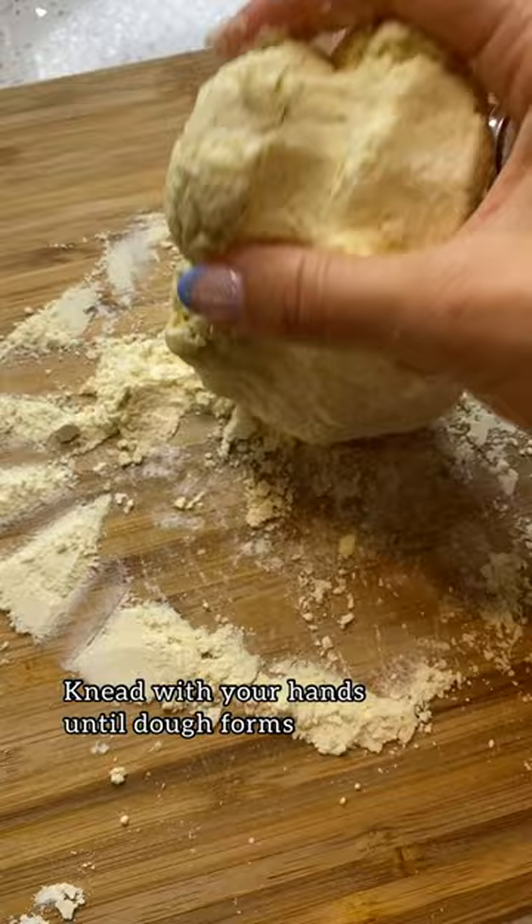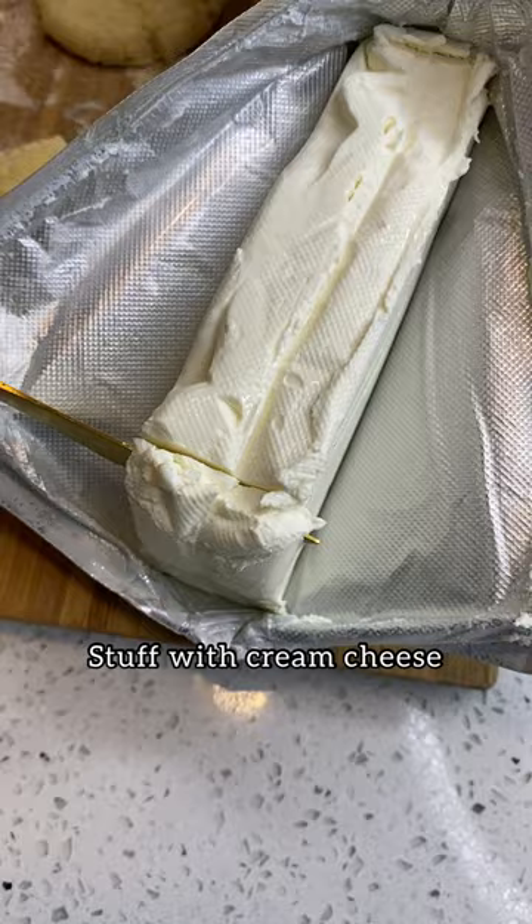Cut it into equal parts and roll them into balls. Flatten them with the bottom of a cup. Add a dollop of cream cheese right in the center, close them back up, and they're ready for the air fryer.